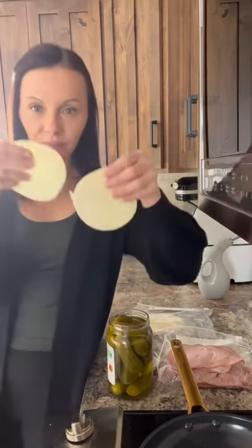This is inspired by the cheesy pickle wrap that's going viral right now. I saw her video and it looked so good, and it also made me think of these little tortilla pickle ham and cheese roll-ups we used to have growing up. I'm going to combine the two to make a little game day app — it's gonna be so good.